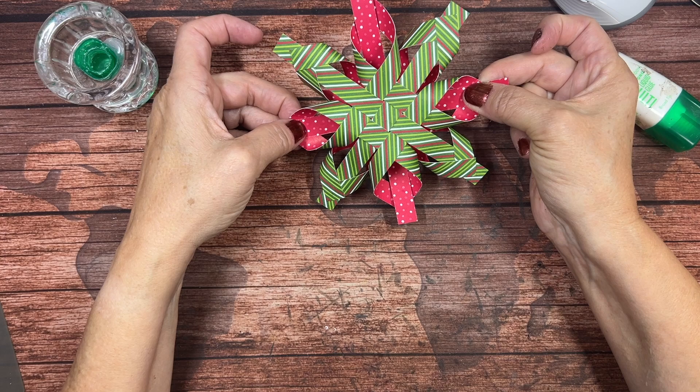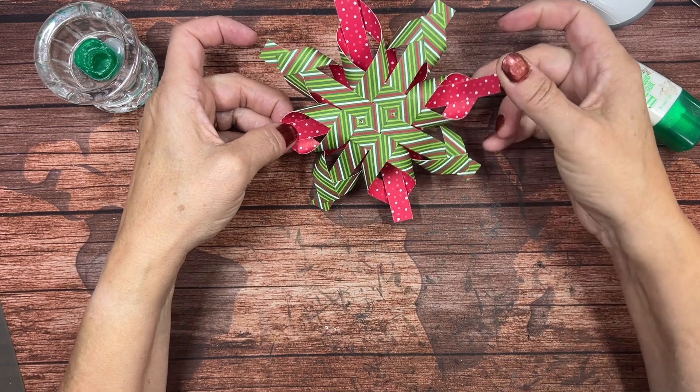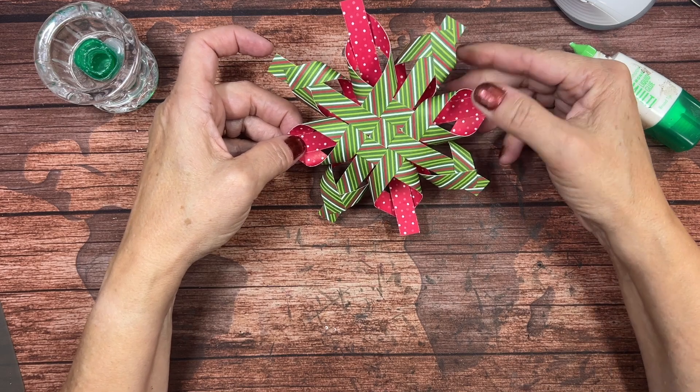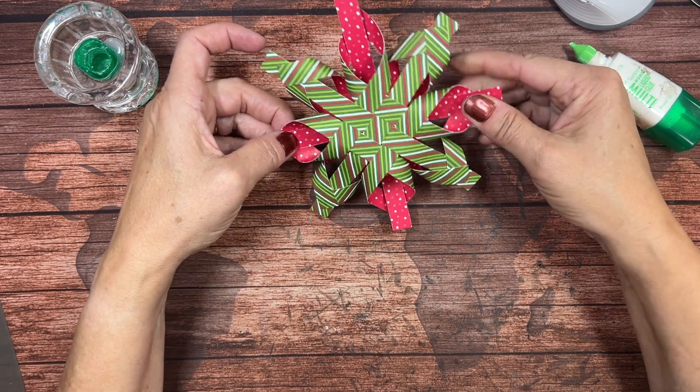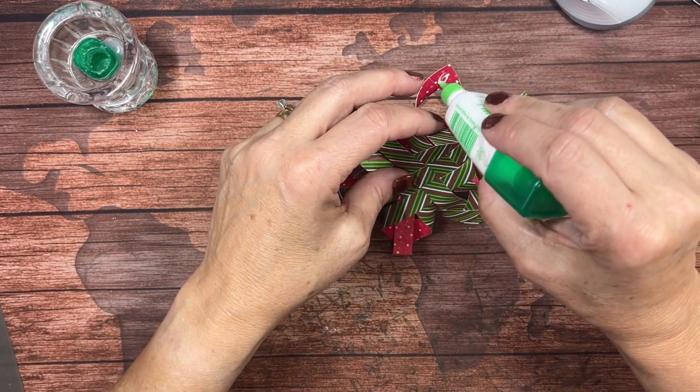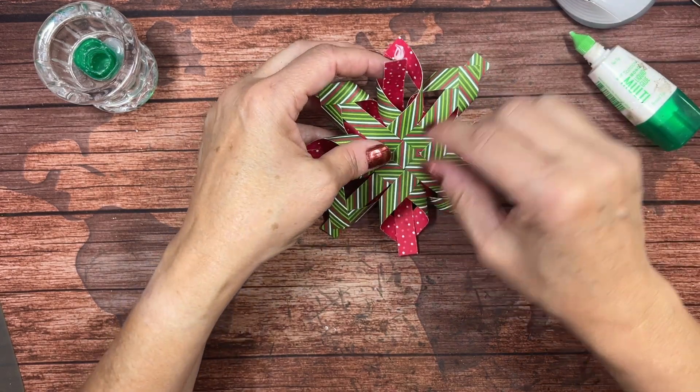This makes not only a great ornament but you could also make it as a bow for a present, or even a fancy tag if you wanted to put somebody's name right in the middle.